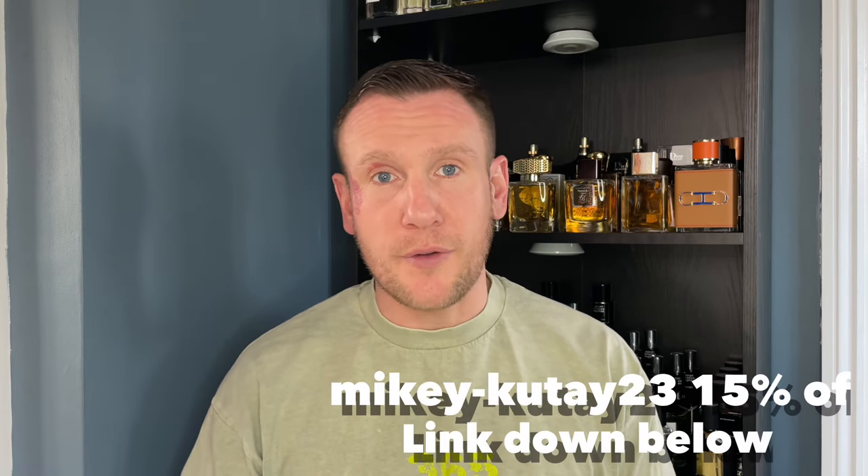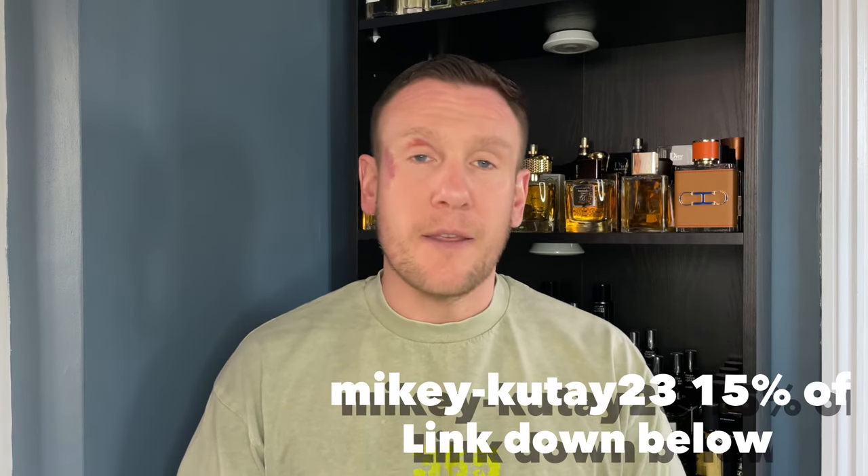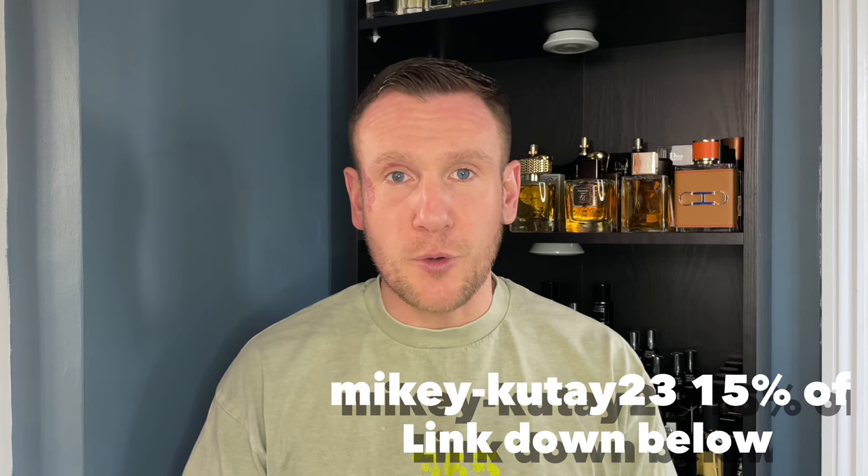Got that out of the way. I have a code if you're interested in any fragrances from the house of Unique Luxury — go onto their website, have a browse, put what you fancy in your cart, and then to save 15% put in the code Mikey-Couté23. That will give you 15% off your order. I earn no money, no commission, I don't get paid to do this — the code is for you to save a little bit of coin.